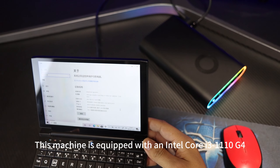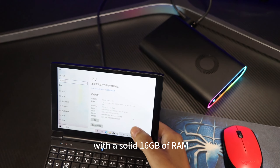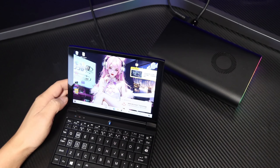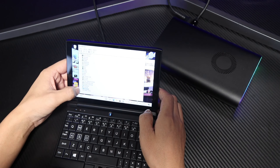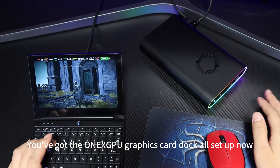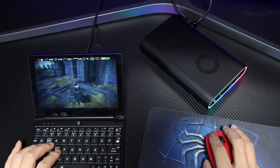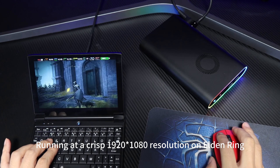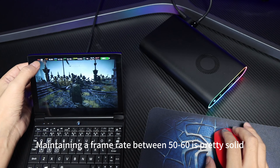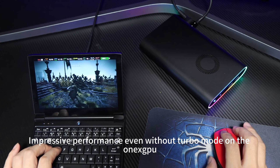This machine is equipped with an Intel Core i3-1110G4 with a solid 16GB of RAM. You've got the OneXGPU graphics card dock all set up now — RGB light, MaxDial comeback capabilities. Running at a crisp 1920x1080 resolution on Elden Ring, the overall experience is smooth, maintaining a frame rate between 50 to 60 — pretty solid. Impressive performance even without Turbo mode on the OneXGPU.